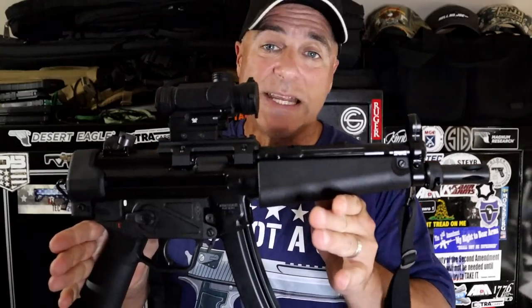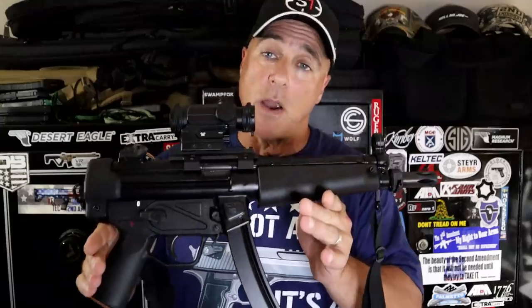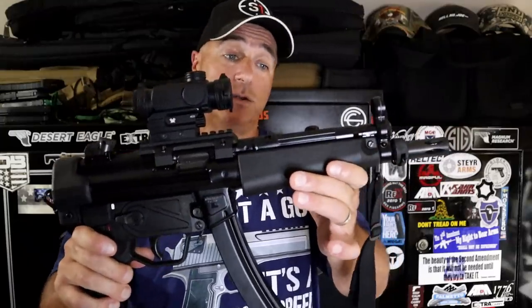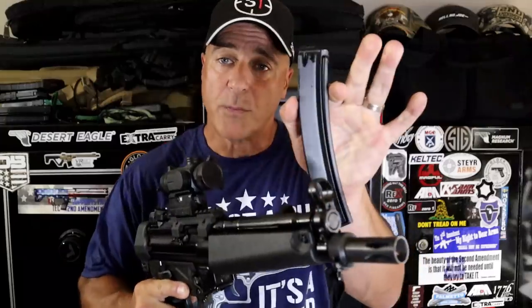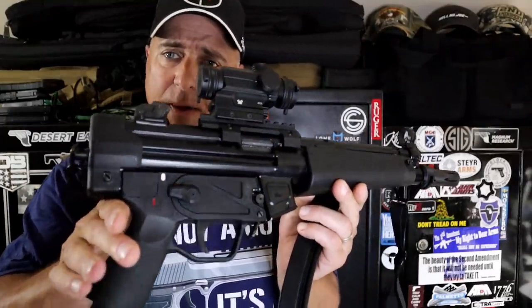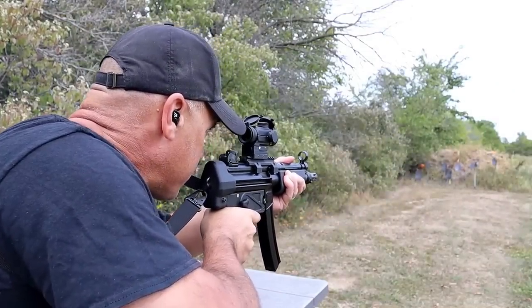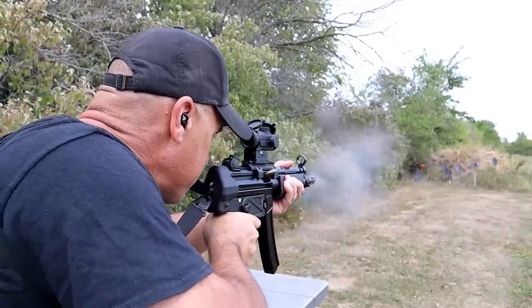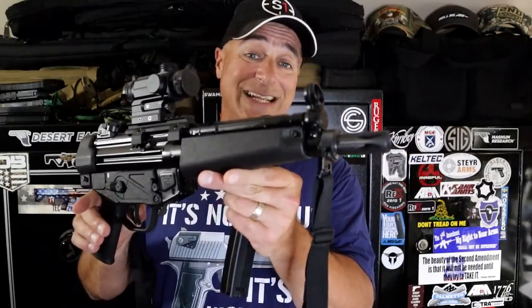Here is the Zenith ZF5 — that's an MP5 clone made in the USA by Zenith. It's a great firearm. It has a roller delayed blowback system, very light shooting in 9mm — like nothing. 8.9 inch barrel with a three-lug flash hider. Comes with three magazines, a sling, a ton of stuff in the case. I have a Vortex Spitfire on there. Beautiful firearm, very well crafted and machined, very short. It is pricey though — you're looking at over $2,000 MSRP. But if you want a first class MP5 clone, check out the Zenith ZF5.